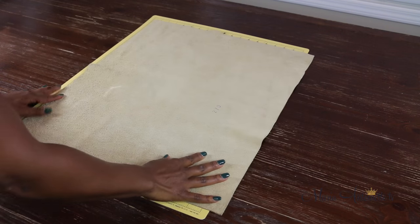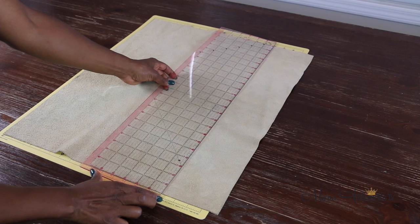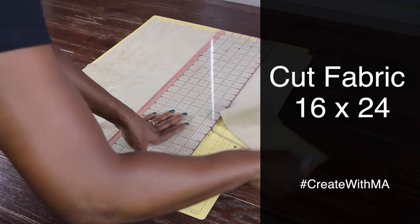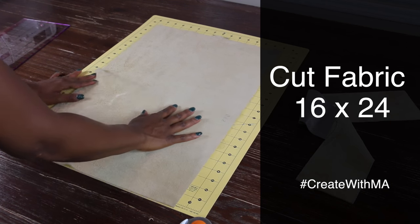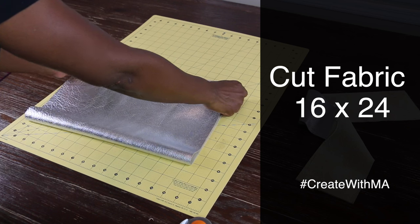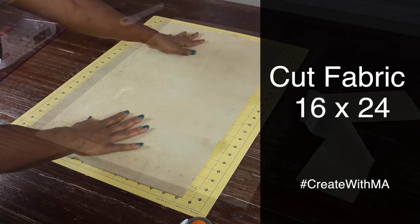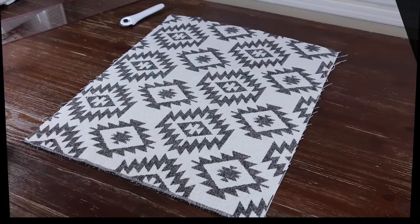You're going to start with your fabric. I'm doing leather but you can do denim, faux fur, or anything you want. The first thing you want to do is go ahead and get your fabric prepped. I'm going to be cutting my fabric 16 by 24. I decided to go with these measurements because this is a very common size in most wrist bags, like a doctor bag, and when you start to sew it's going to still give you enough space and still be oversized.